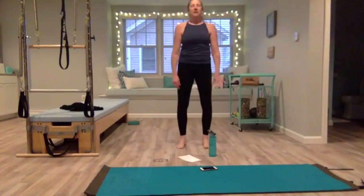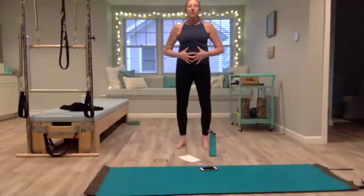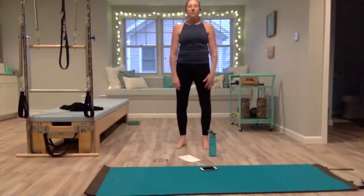Let's do a few more of those. Deep breath in through the nose — feel like you're drawing air to the back of the rib cage, expanding it sideways. Exhale, pulling your ribs back together, pulling your belly in and out. One more deep breath in, and exhale, let all the air out.